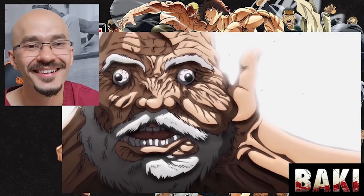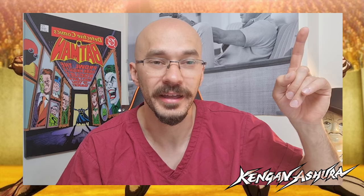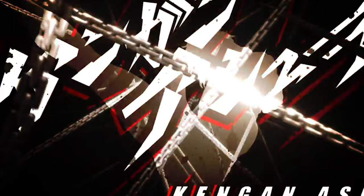Hey guys and welcome back to Doc Off Core. I'm Dr. Maddy and welcome back to the channel. In our last video we had a look at the fight injuries in the Netflix anime show Baki. If you haven't watched that video I will leave the link for it up here. Sticking with the theme of fight injuries this week we're watching Kengin Asura. If you could subscribe to the channel and give us a like on this video it really helps.